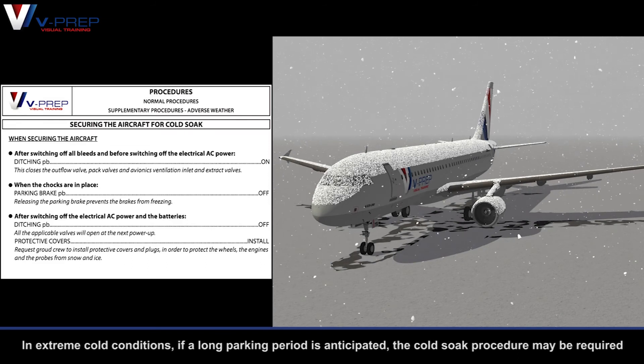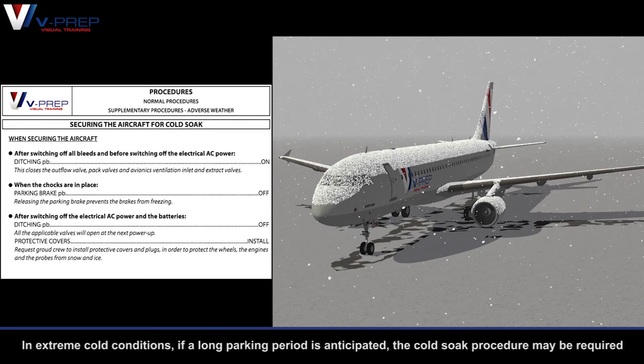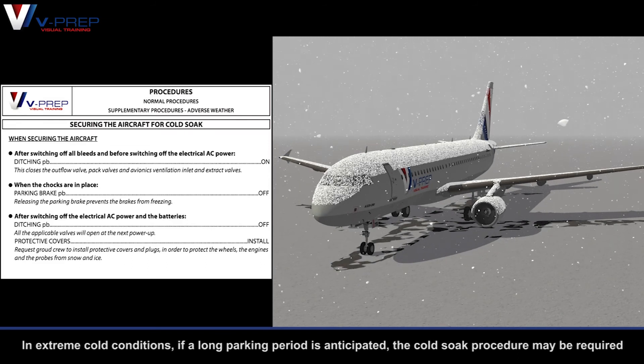In extreme cold conditions, if a long parking period is anticipated, the cold soak procedure may be required.